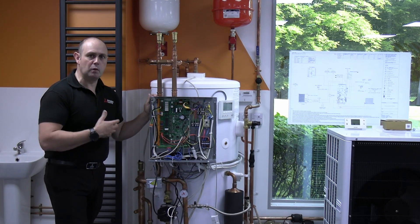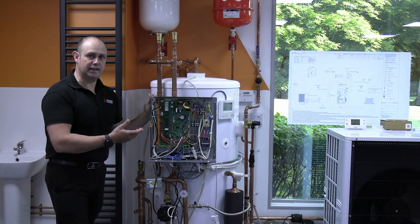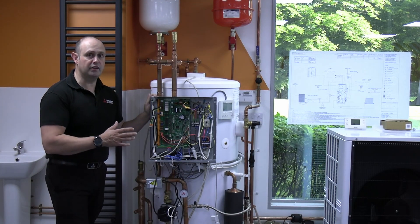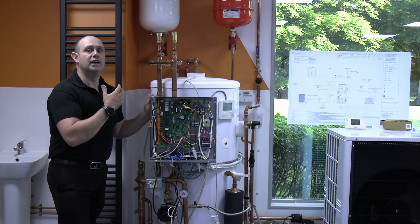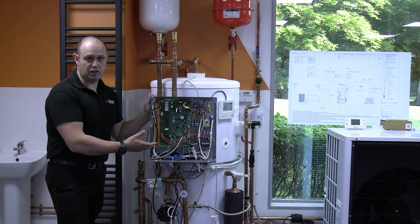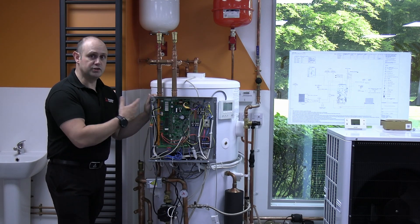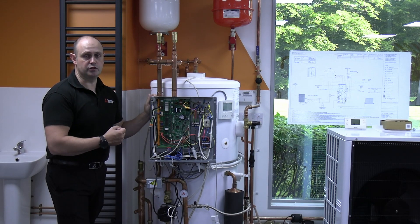Remember that these DIP switches won't be enabled until the unit is powered off and powered back on again — changing them while the unit is live won't make the change. Power it off and leave it a good two or three minutes to let the power discharge from the capacitors. Once the lights have gone off, power it back up, and that's when it will take note of the DIP switch changes.